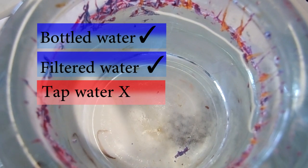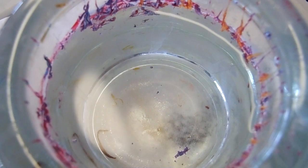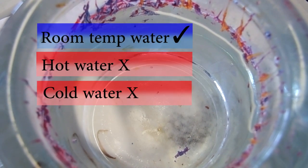So I'm not able to do my designs with tap water. The second question I get asked a lot is what is the temperature of the water. It's room temperature water — I always use room temperature water because hot water and cold water will make the polish dry faster, which is going to be difficult for you to do your designs.